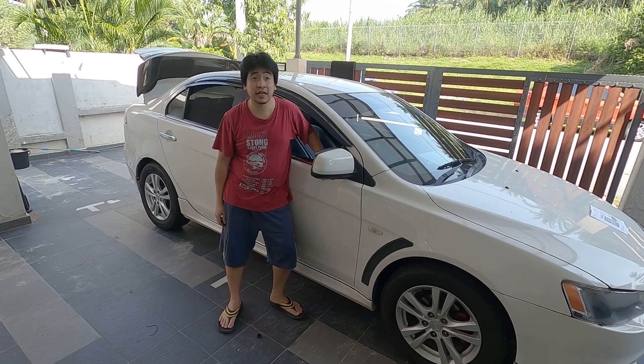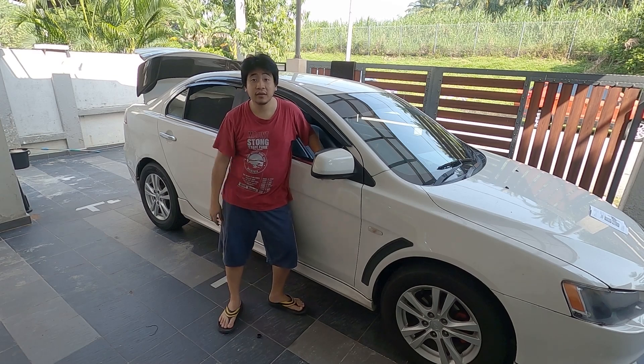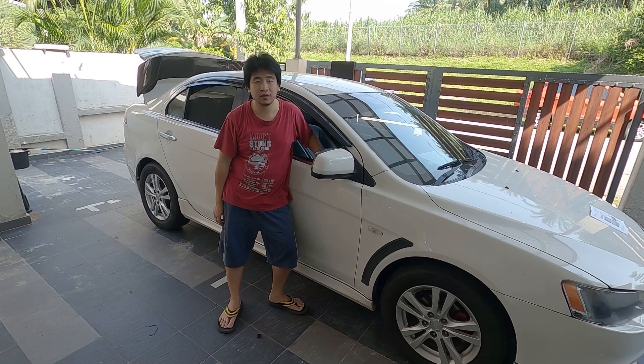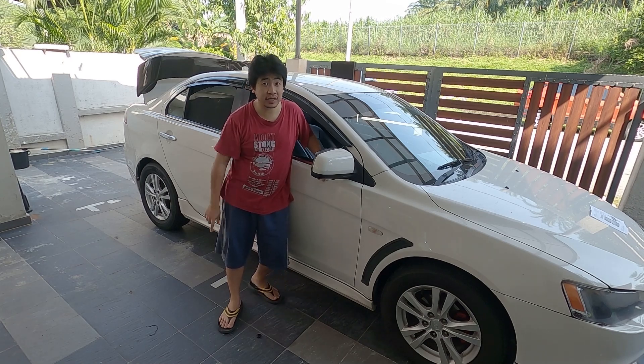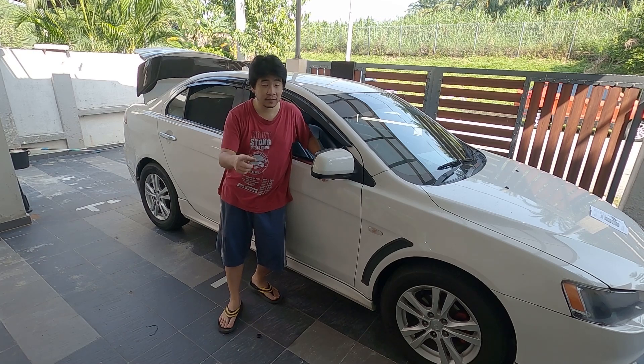Hi, welcome to another episode of This is Anything Goes. Today, we are going to calibrate the Project 360. A lot of you have been asking how it is done. Let's get to it.